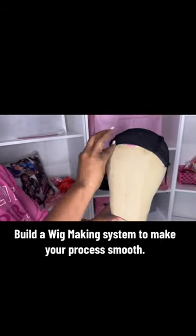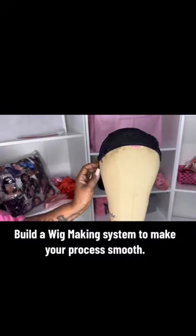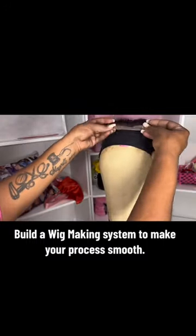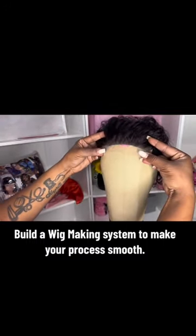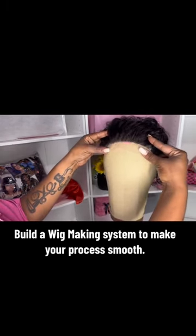With my T-pins, I put them in the ear tabs and also two at the nape to make sure that the cap does not move, so that when I do start to do my markings, the markings are placed exactly where I need them to be. Then to laying my hair piece with the curve of the head.